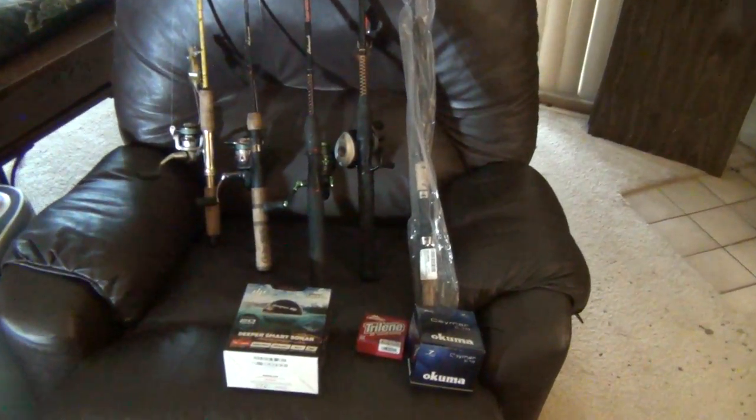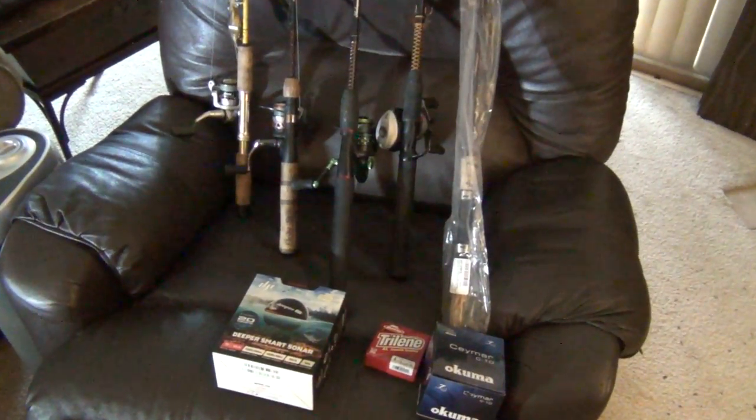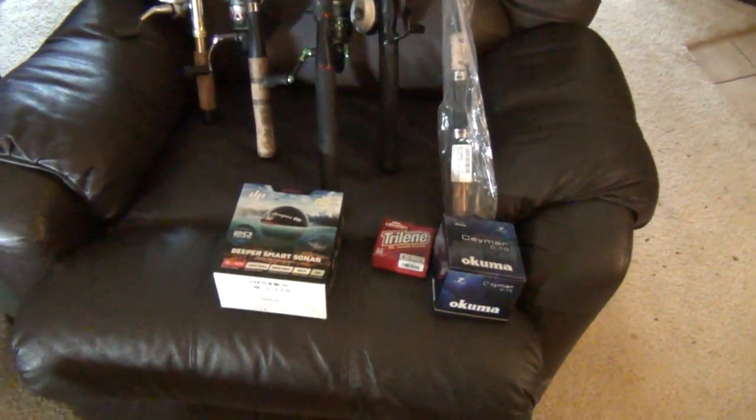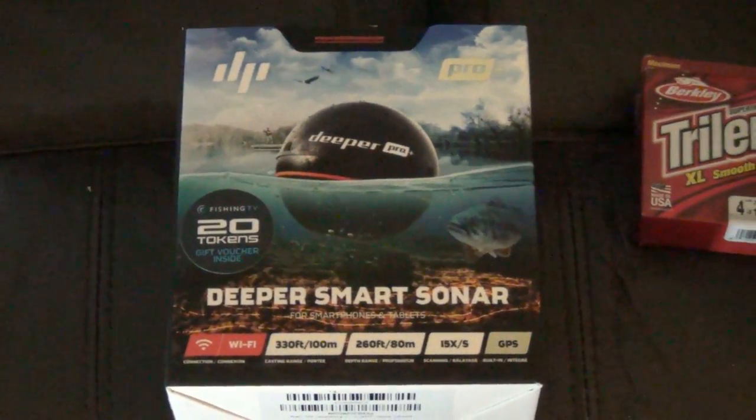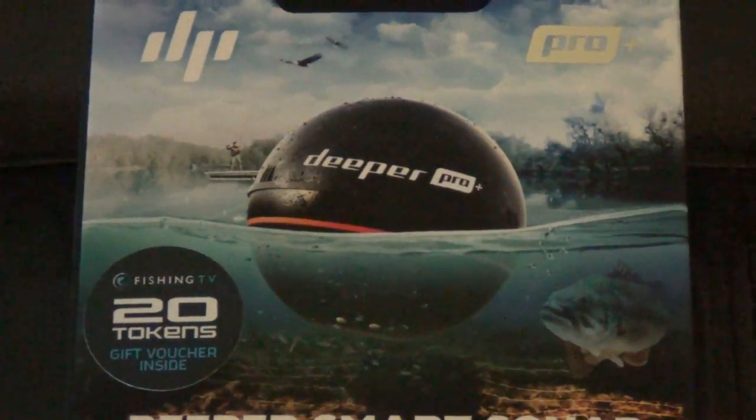All right guys, this is a little update video for fishing. If you guys watched my previous videos on the iBobber, I got something new here. This is a competitor. It's called Deeper.